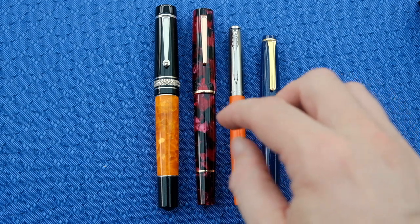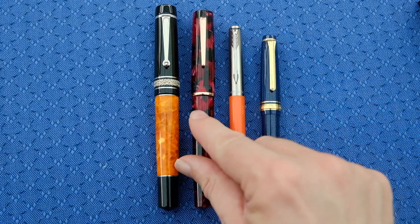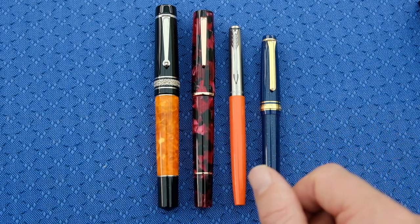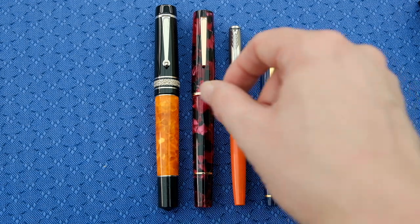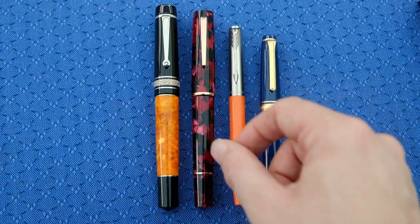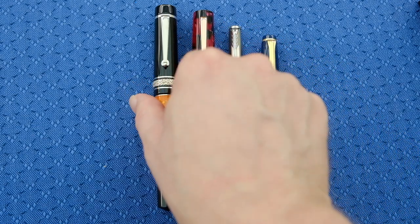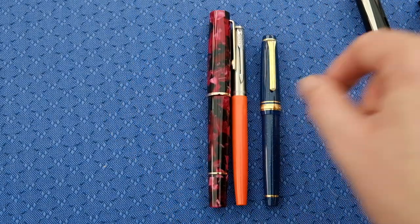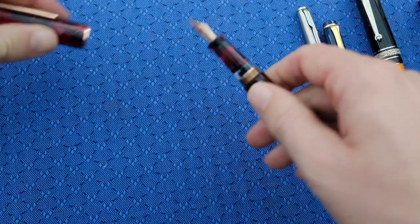It absolutely dwarfs the other two pens and comparably it's not that much smaller than what I would consider the oversized Chonky Boy here on the left-hand side. So it stands up pretty well in size. If you like a larger pen, this is certainly going to work well for you. And I know from having spoken to May, she has said that she finds this very comfortable. So let's have a look at these uncapped.